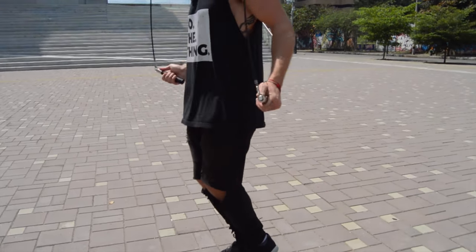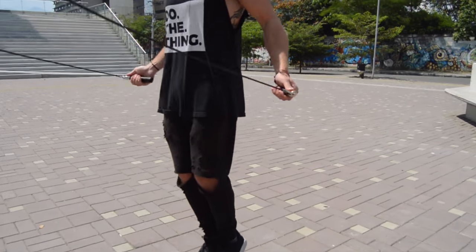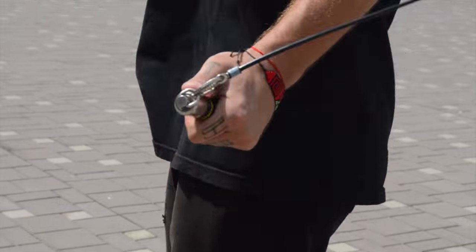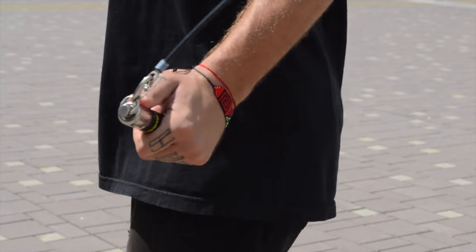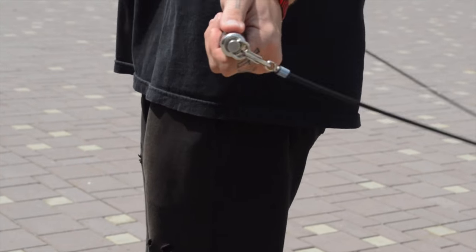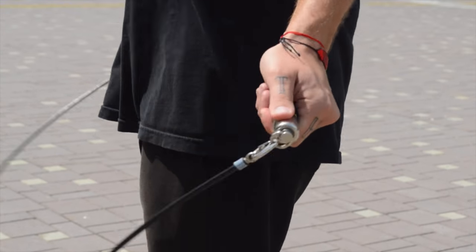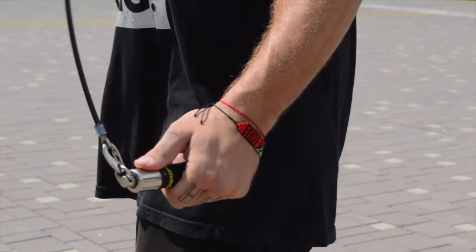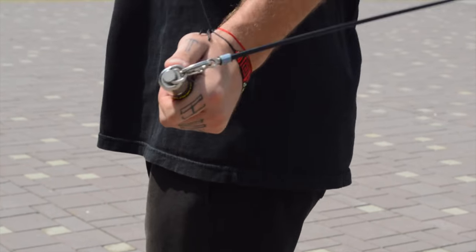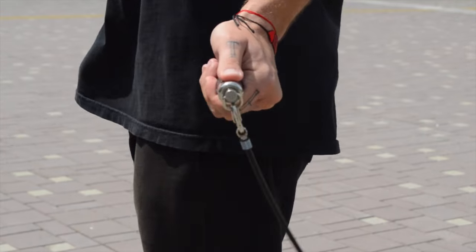Next we have the wrist flicking forward. You can't really tell from this angle so much, but this is probably the biggest thing about the regular bounce and being able to do it fast. Notice here — look how my wrist goes from east to west. I'm controlling everything with my wrist motion, sliding my wrist back and forth. Picture it just sliding back and forth horizontally — that's how you get the momentum to spin the rope around nice and fast.